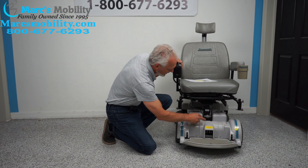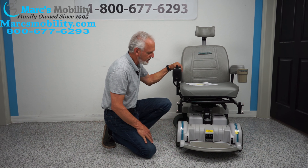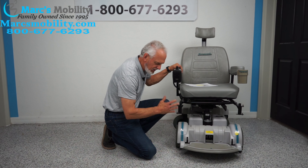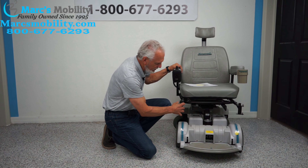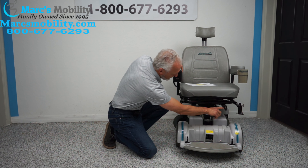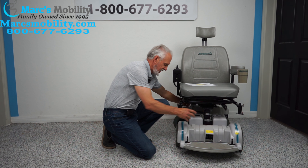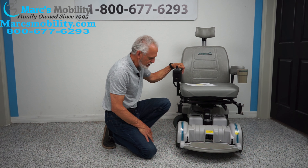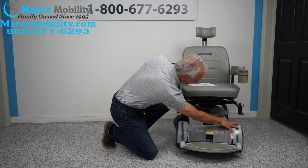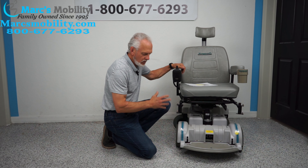If you want the seat to go up on this chair, what you do is hit the button where it shows a picture of the seat. As soon as the lights come on where the seat pictures are, use your joystick — forward to make the seat go up. Now the seat, when it's all the way down, is about 22 to 23 inches. So if you add your 5 inches, right now the top of the seat is going to be at 29 inches.